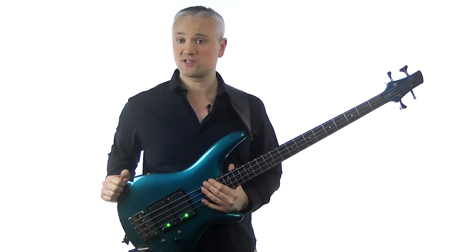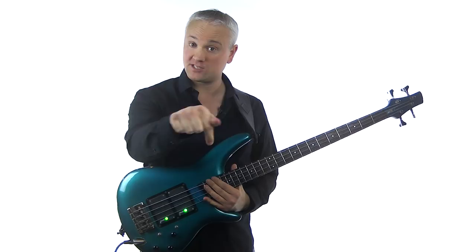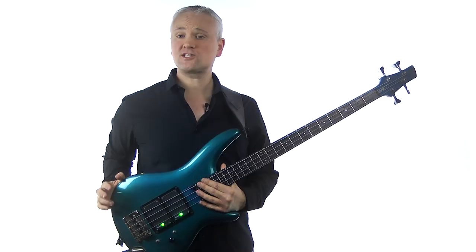This week I've got another classic bass riffs lesson, and today we'll be dealing with six of my favourites from Rush, obviously played by the amazing Geddy Lee. Let me know what other bands you'd like to see covered in the comments below, and also which other Rush riffs you'd like to see in future lessons.